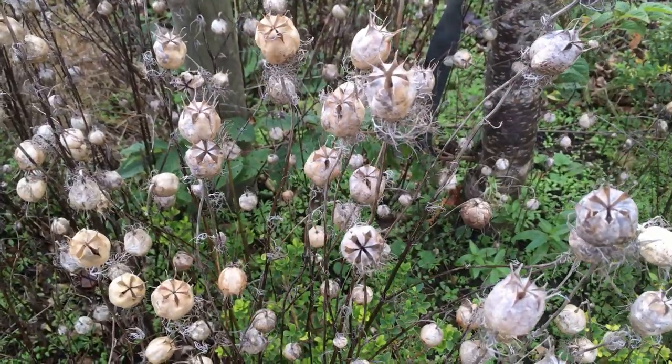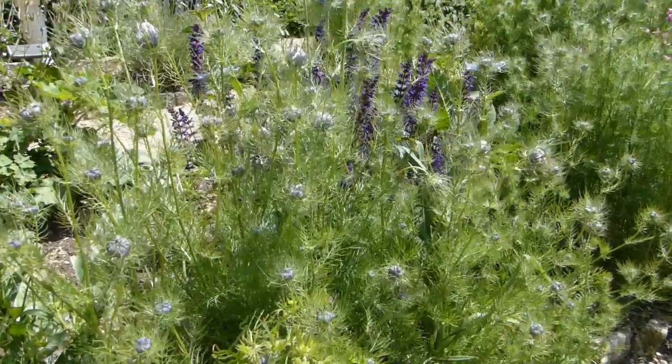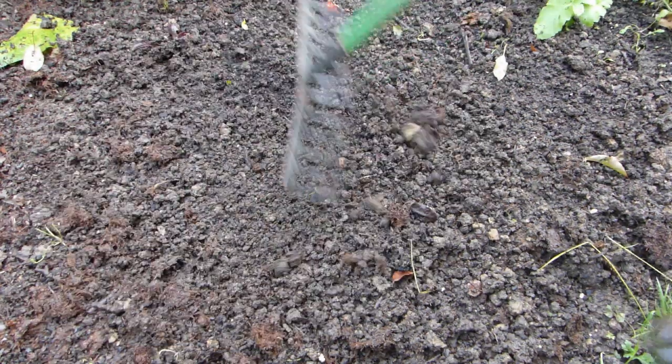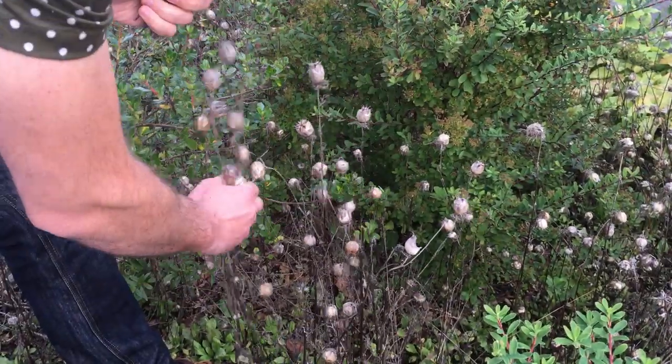And then there are nigella seeds, also known as black onion seeds, though bearing no relation. The seeds come from the hardy annual nigella, or love-in-a-mist. Sow the seeds in autumn into well-drained soil that's been raked to a fine tilth, or wait till spring if your winters are very cold. Harvest the seed heads when they are crisp dry.